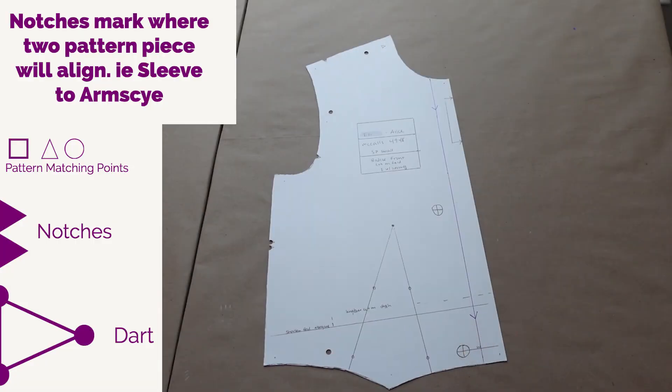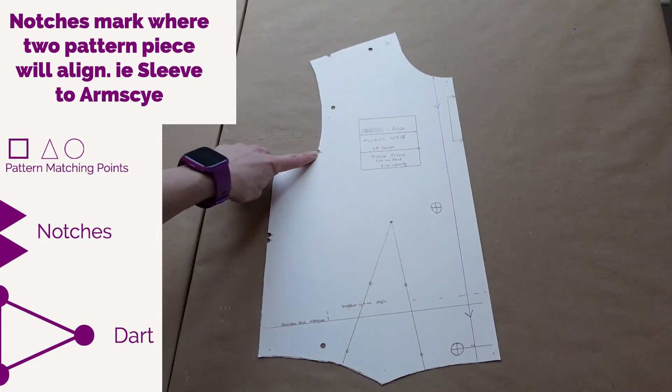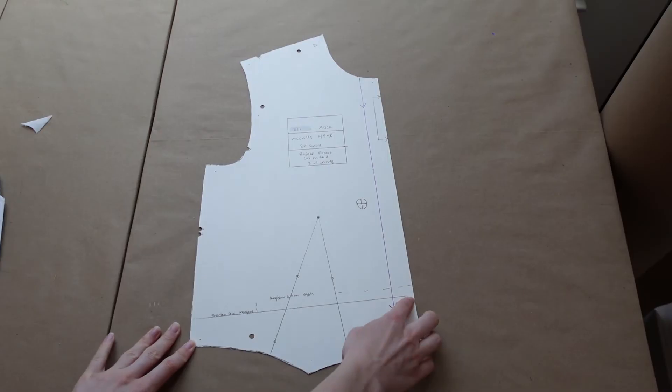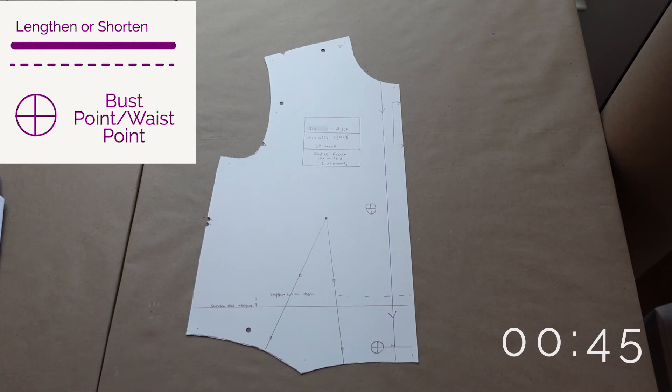Next would be notches. You can mark the points where the pattern pieces will match up and any darts. You can easily do this with a notcher. You can also mark any alteration points, such as where the fold to make it shorter would be, or the dash line to make it longer, to help with any alterations in the future.